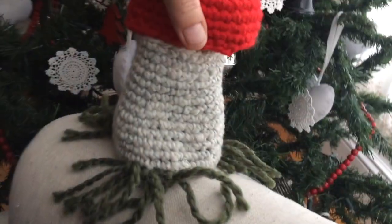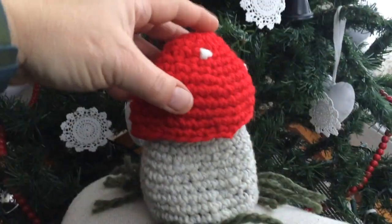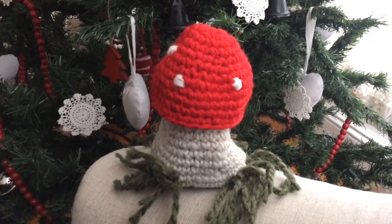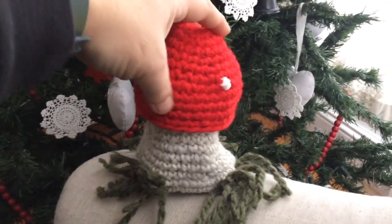And this is the way it works — tada — mushroom! Pretty cute, right?